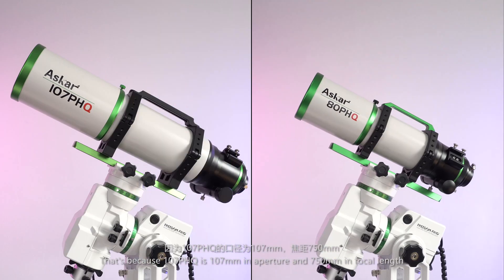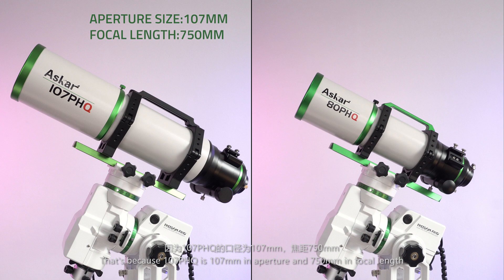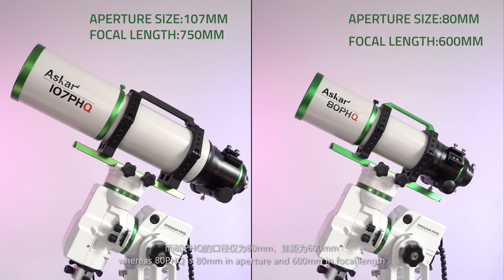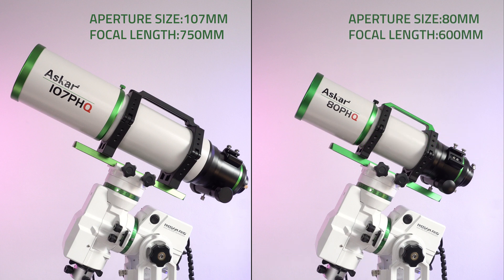That's because the 107 PHQ is 107 mm in aperture and 750 mm in focal length, whereas the ADPHQ is 80 mm in aperture and 600 mm in focal length. So if your actual mount has a lower payload, this light and portable astrograph is more suitable.